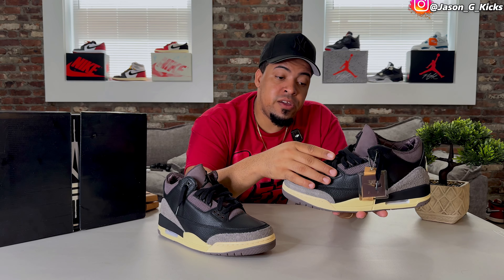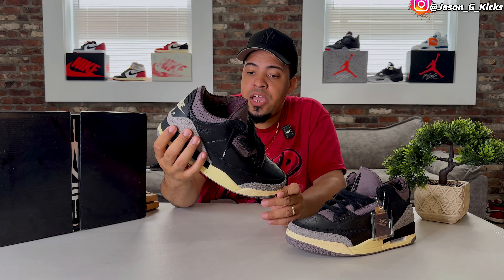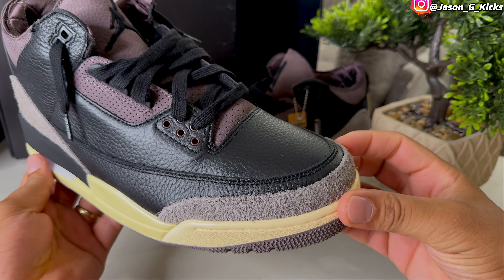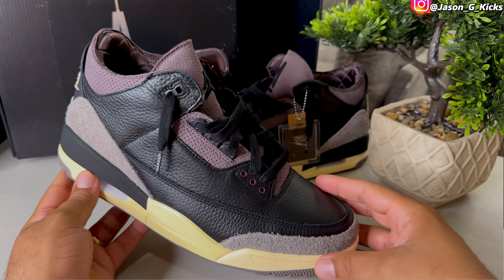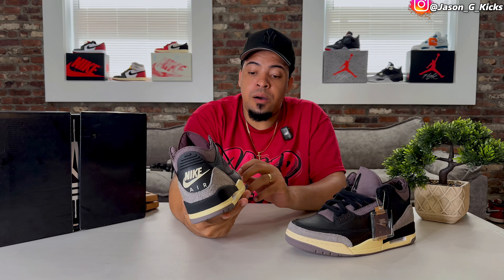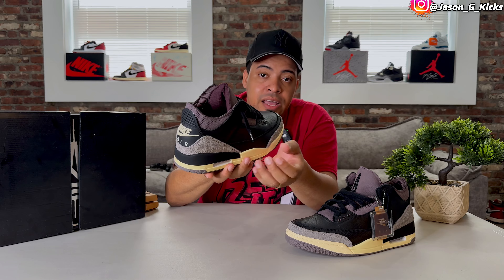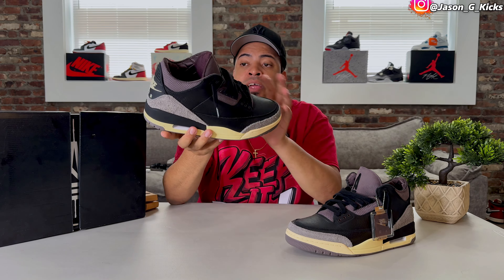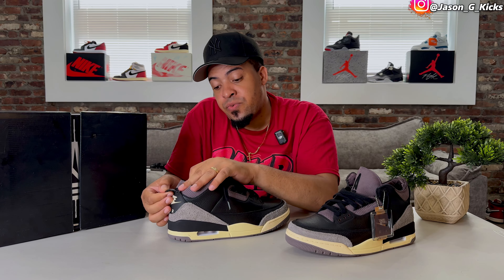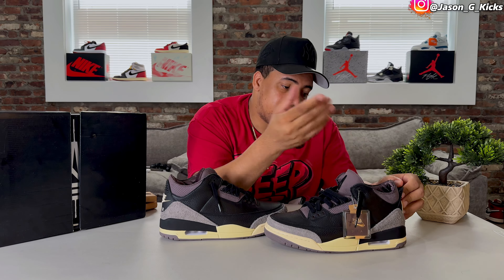The eyelets also carry the violet color. They replaced the elephant print with this hairy suede, which I'm a big fan of. All the laces included come with lettering on the tips — this one says 'Work' and this one says 'Hotter.' We also have a message on the back of the heel top that says 'Do Something About It.'